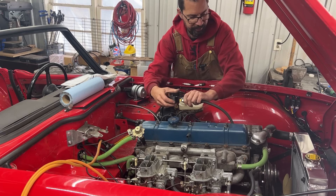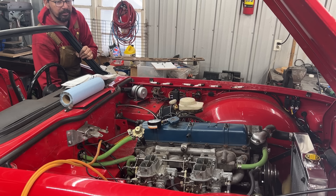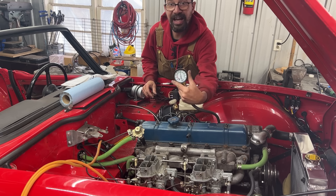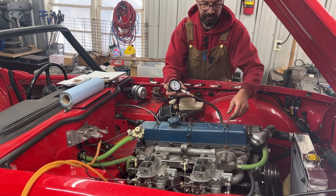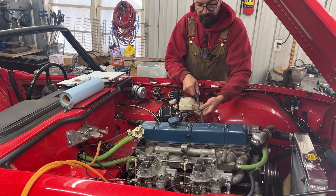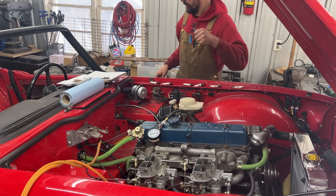Let's see the other cylinders. Number two is 172 — wow. The head has probably been shaved previously. Had I known, I would have measured the combustion chamber volume at the time, but I probably didn't know what compression ratio was back then.